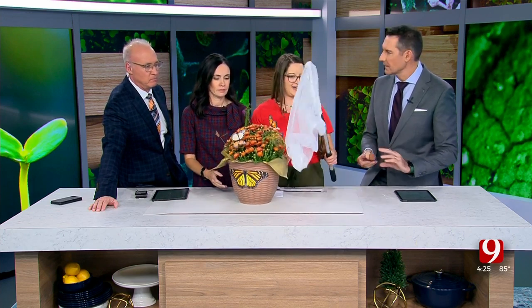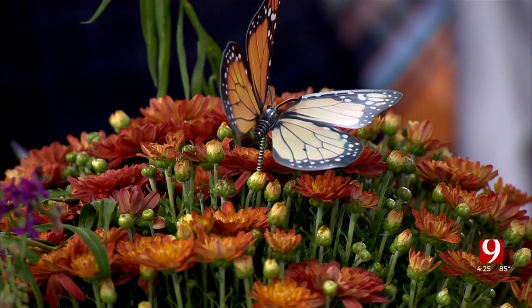I've seen a bunch of monarchs at the Myriad Gardens already. You do have to be kind of skilled in catching them — there is an art to using the net — but once you get one, you just put the tag on and let it go.